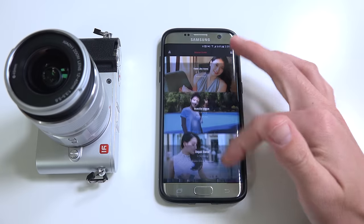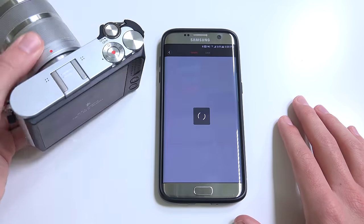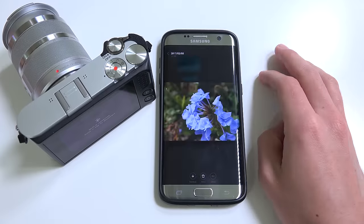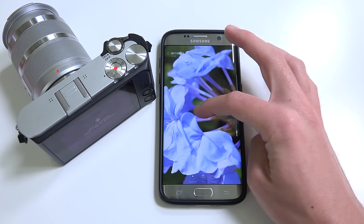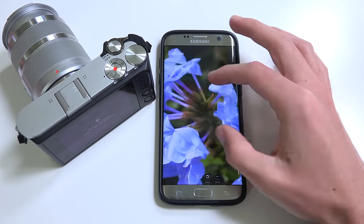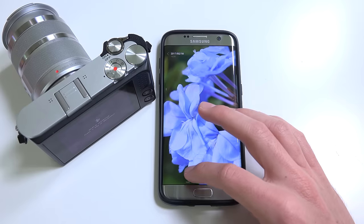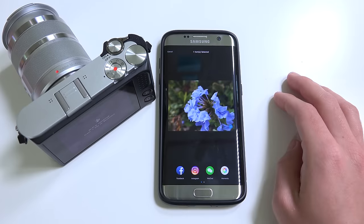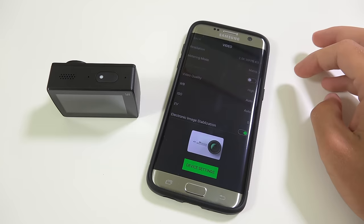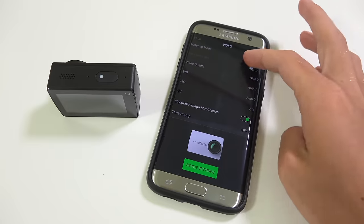Another feature they boast is WiFi and Bluetooth. You can connect to your phone with their app and remotely view your images. This is nice if you want to download a high-res shot and share it on social media, but I was pretty bummed to find out there's no live view or remote control of the M1 camera from the app — it can only view shots already taken. This could've been a really nice feature, and it's kinda weird that their action cam already has this feature but this more expensive mirrorless camera does not.